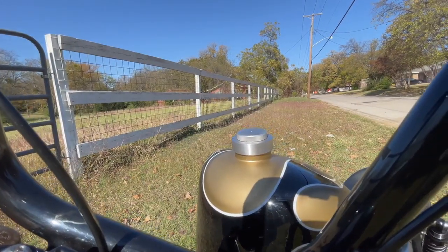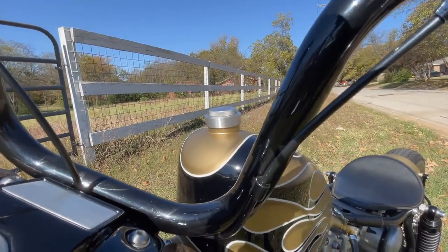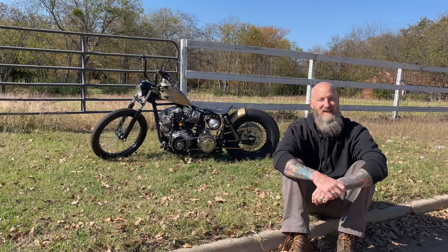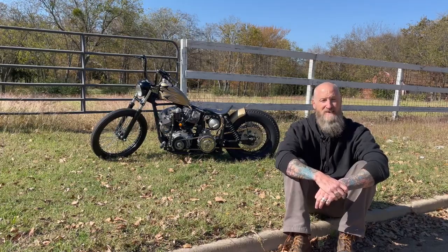Gary Queen from Other Side Customs in Dallas has painted for us for 17 years now. He always knocks it out of the park. I'm real particular — I tell him what I want and he makes it right.